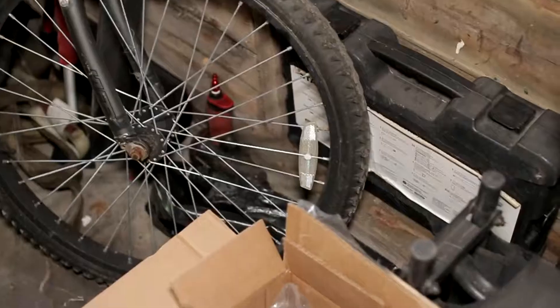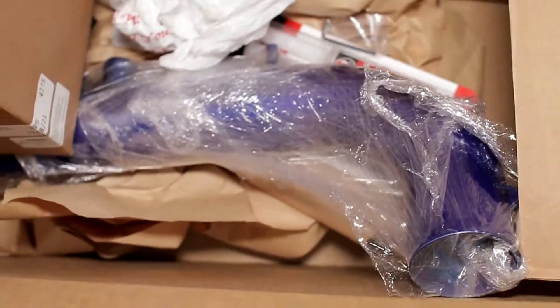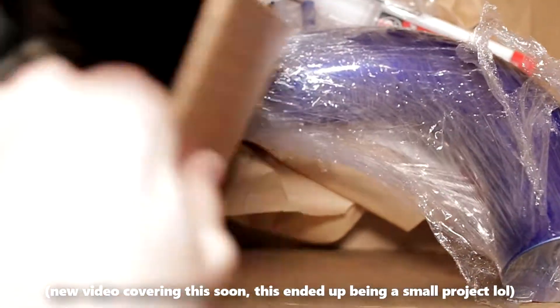Oh wow, the big boy light is on, and holy crap, my car is dirty. So since we're doing two different things today, we're going to be putting in the cold air intake. We're also going to be slapping in a new hood pin release, which I have in this box as well, if I can find it.